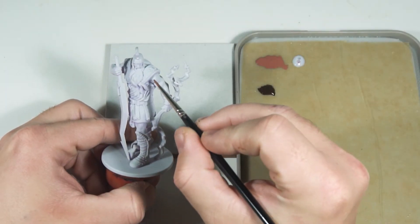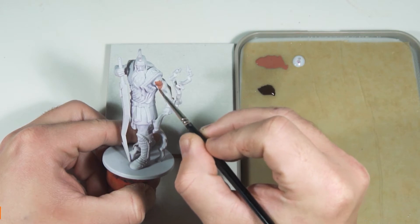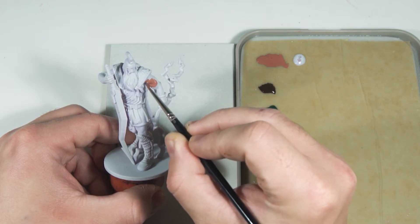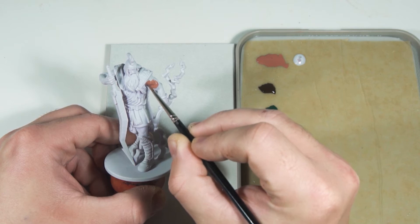For base coating I'm going to go over the entire miniature so I can get an idea of the color tones, as that's something I sometimes struggle with. I'm going to leave out some parts to the very end such as the sword and the lightning, since I'll paint those last and that way it doesn't matter if I get any paint on them earlier on.